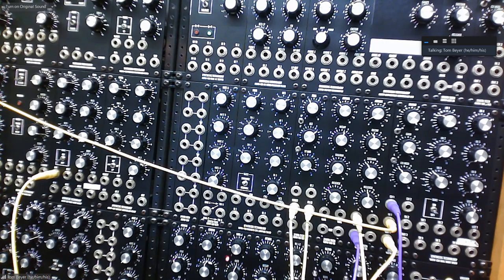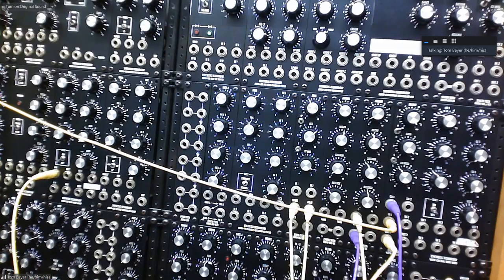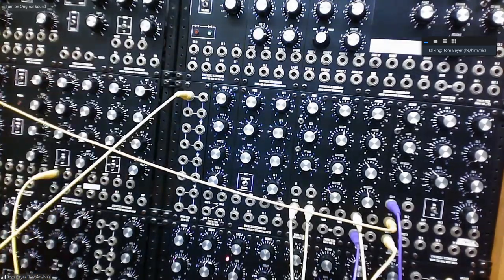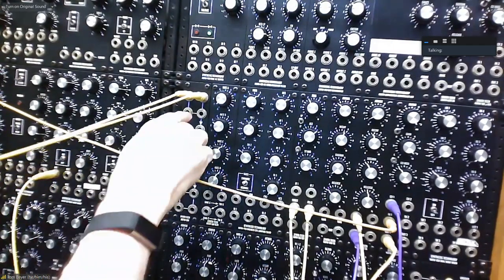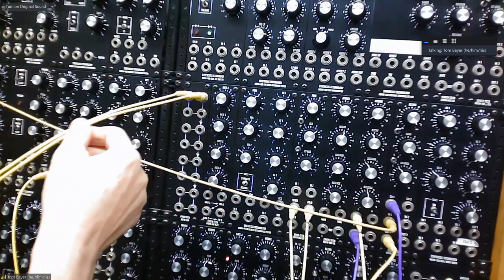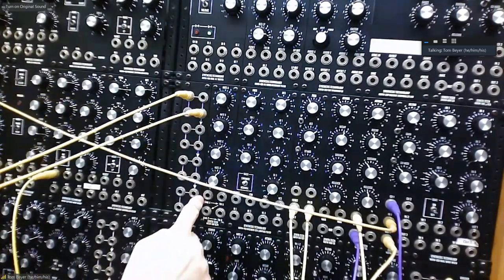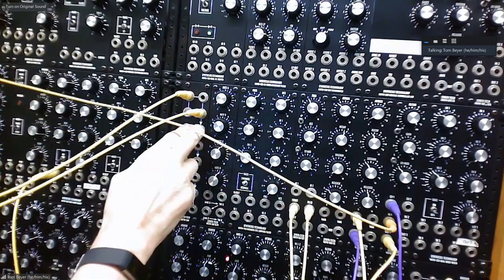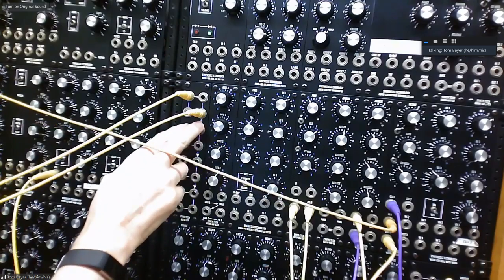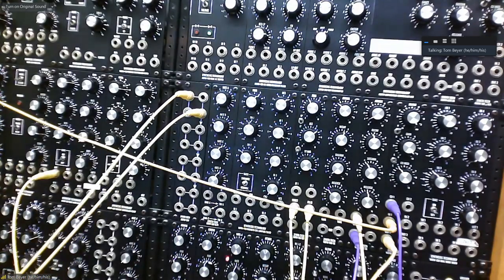One other thing you should know about the synth is that here you have a ladder. So if you need a signal to go more than one place, you can put the signal into the ladder and take the signal out from another place or yet another place. But if you actually break the signal here by going into that jack, you're breaking the signal from going down — it won't be able to do more than three copies. By doing that, you can start a different signal down here that you have three copies of. There are two of these ladders here.